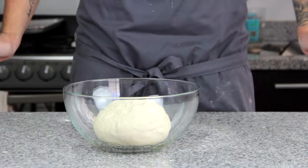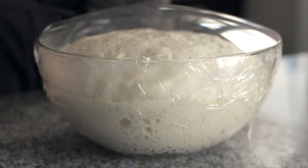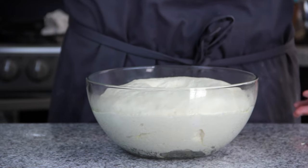Oil a bowl and place the dough into proof for one hour. After one hour you can see it's doubled in size, so knock the air out of it and prise it out of the bowl.